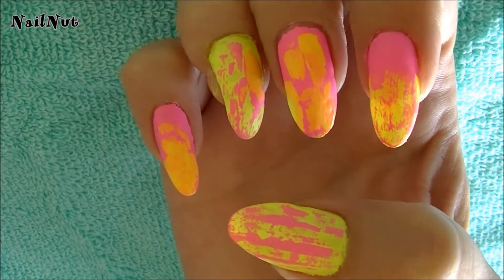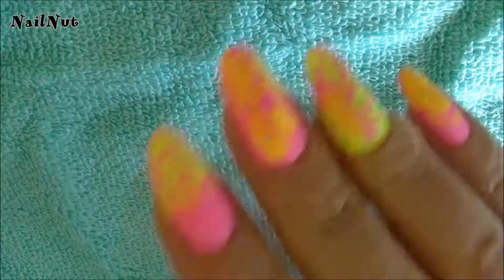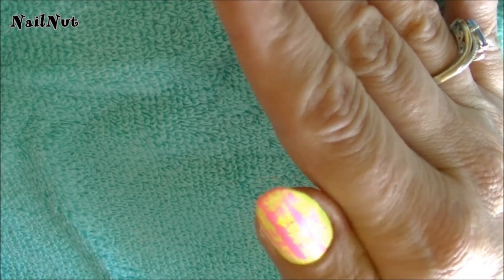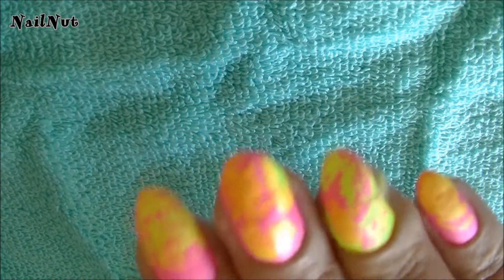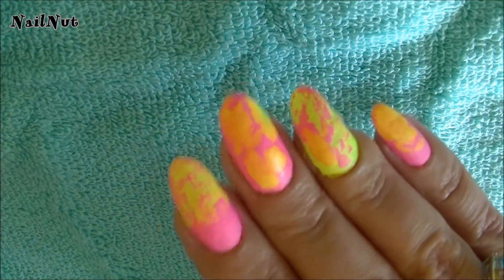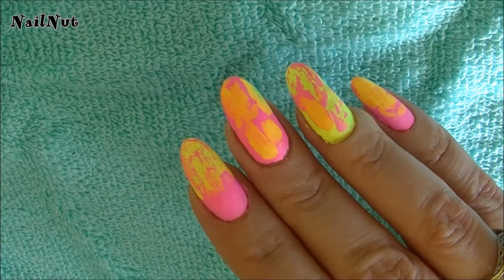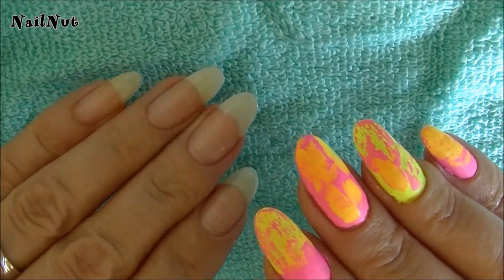Now you can apply stamping on top of this which would look really, really cool, but I think I'm going to leave it like this. It does dry matte, so if you want to leave it just like this it's up to you. Or you can apply a top coat to make it nice and shiny, which is probably what I'm going to do. Because I feel like even though it's looking really great right now, if I bump into something it will tend to scrape off. So it's always best to use a top coat in this case.